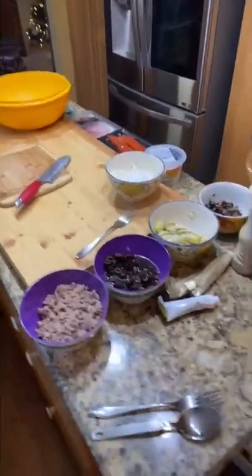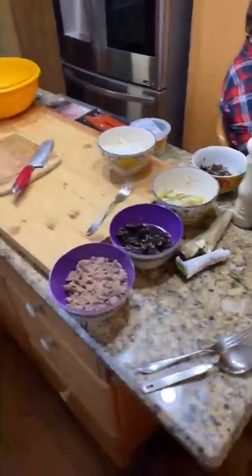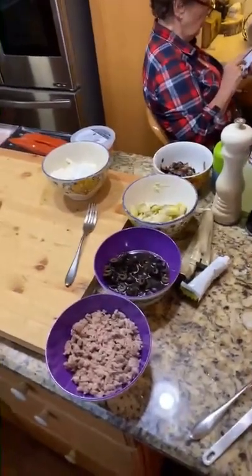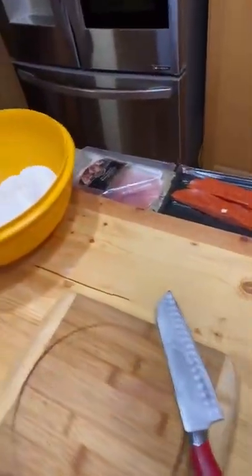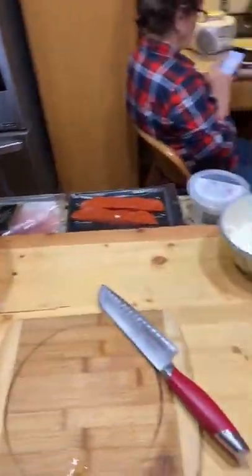All right guys, here we are in Nono's kitchen — Nono's Pizzeria today — and we're making pizza for the kids. Nono's studying the list and we've got sausage, olives, artichokes, mushrooms, mozzarella balls, pepperoni, prosciutto, tomatoes, mozzarella cheese, and olive oil. We're going to roll these things out.